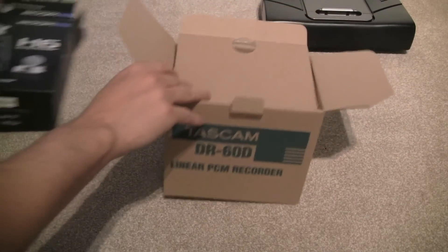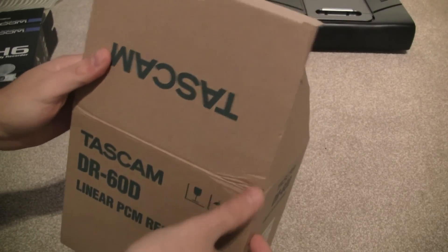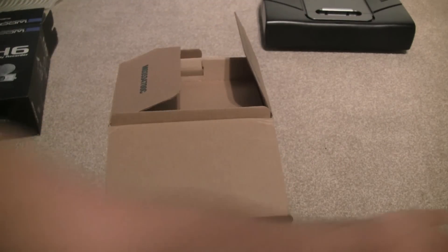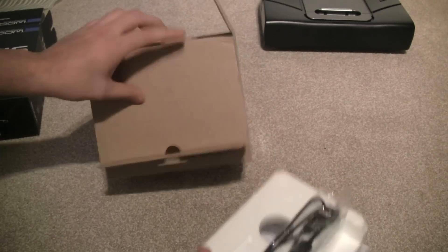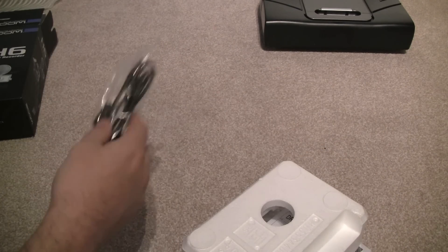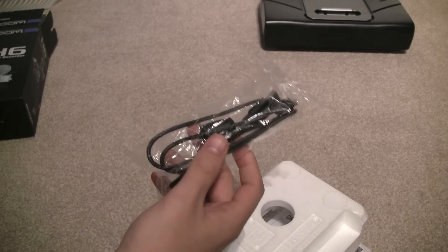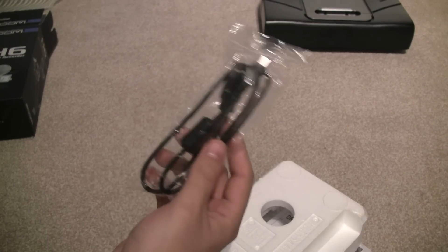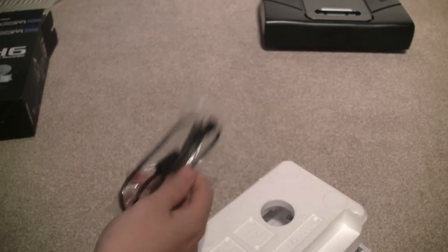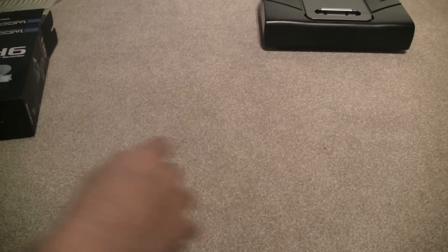The Tascam DR60D comes in this box here — nothing too fancy, just the name of the product, delivered with a lovely dent courtesy of Amazon. In the actual box you get a mini USB cable to attach it to your computer, and when attached it can be powered by USB instead of the four AA batteries it needs. You also get manuals in a bunch of languages; no CDs or anything in there.